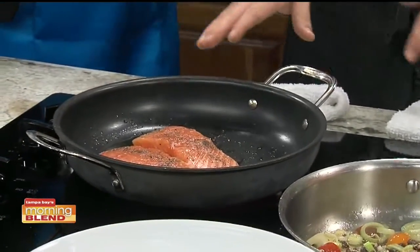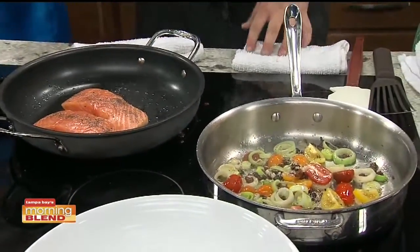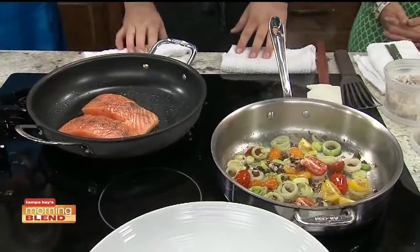And don't play with it. Don't move it — that's the biggest thing. Don't move it. Because you're like, oh, it's sticking, or you're not sure. Leave it alone, let it go.